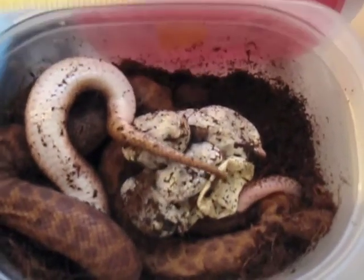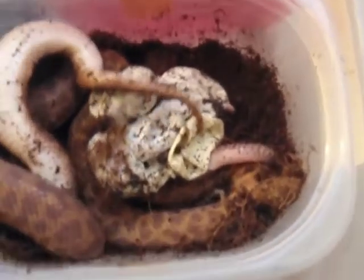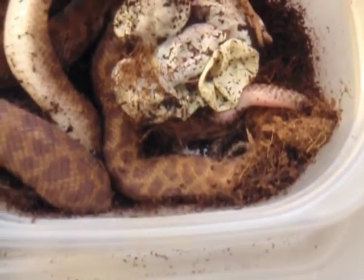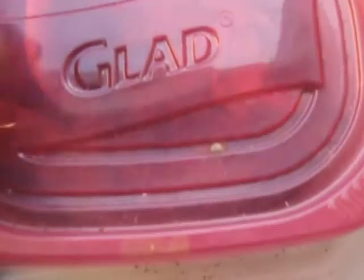We'll put her up because this is truly disturbing here. Oh look, another baby's head popping out — one baby's head, two baby's heads. We'll close them back up now.